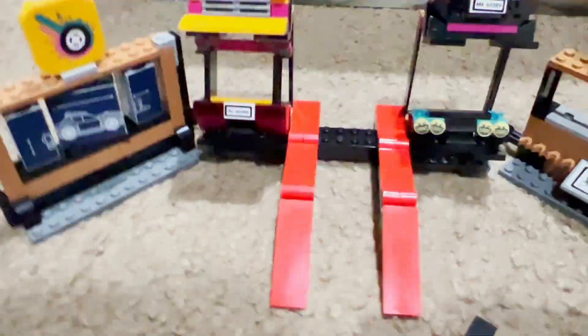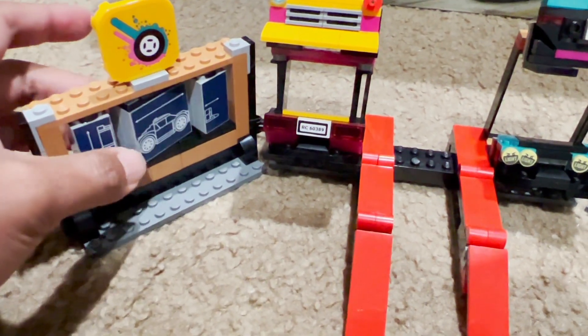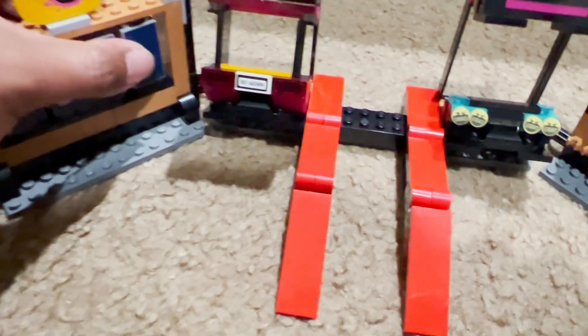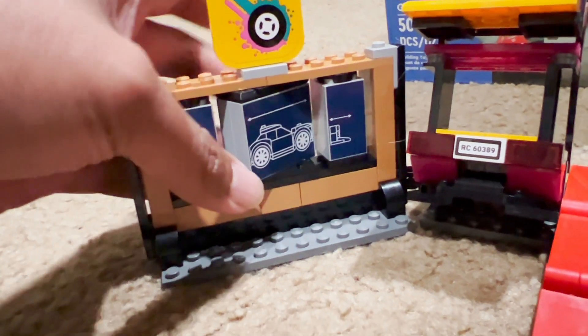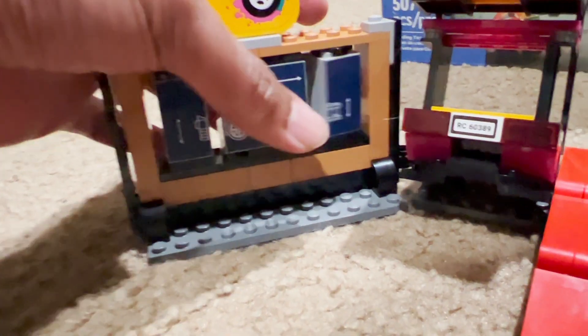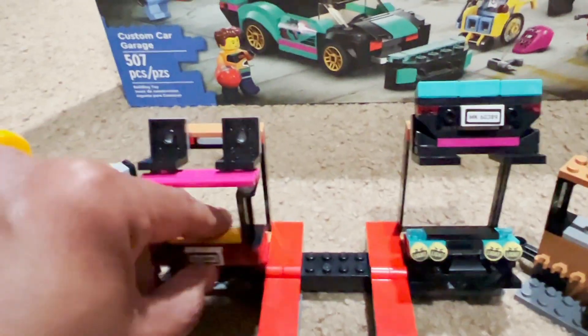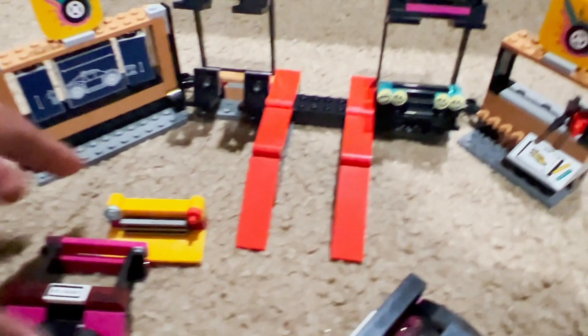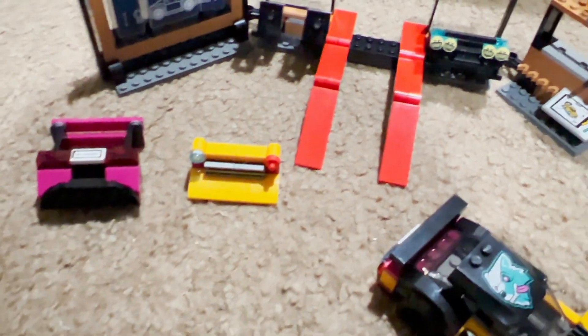Now onto the garage. Starting from the left, you get a blueprint section which has three sections that can each rotate, so you can design your car any way you like by turning these pieces. There are also extra pieces — one for the rear and one for the front — which you can put on either car.